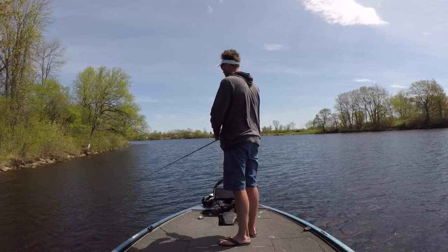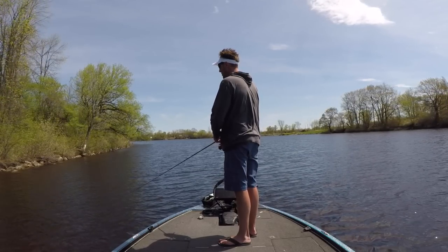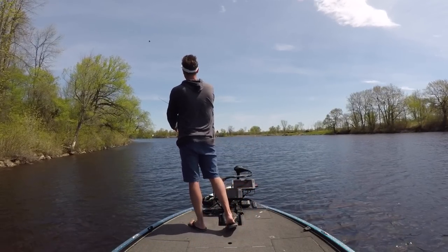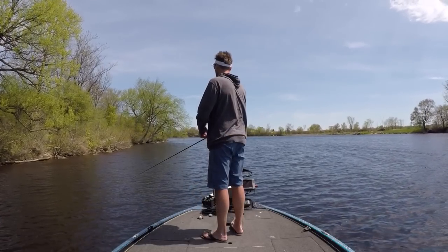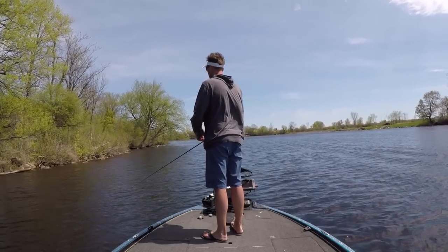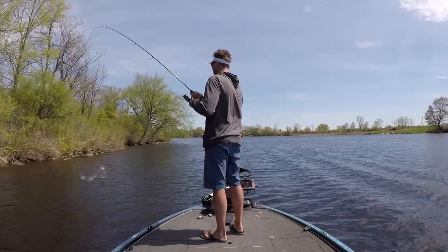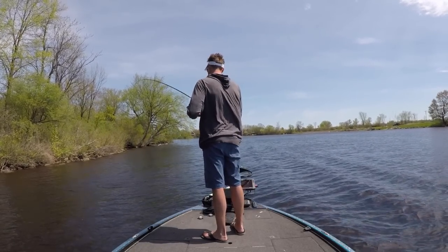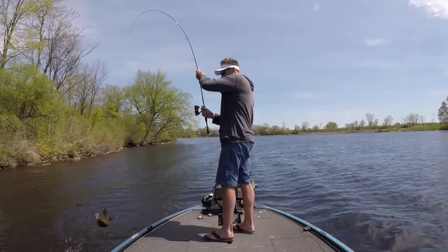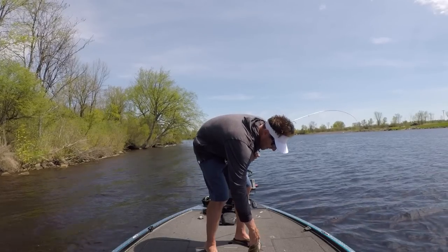There was a tap — you just got to keep reeling. Even if you feel a pull, you want to keep reeling because that fish could be following it. There he is! Bite size.